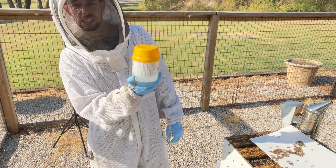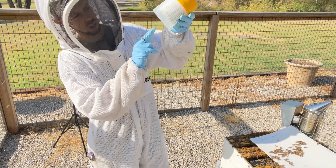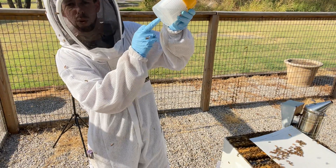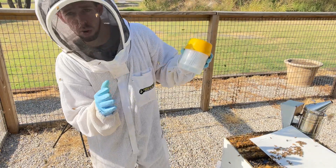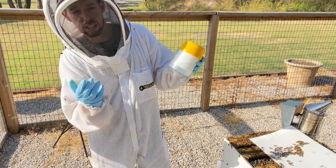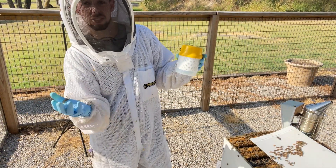After you've swirled it for about 60 seconds, all you have to do is look on the bottom of this container and you'll be able to see those tan varroa mites. Count how many varroa mites you've got — if you've got more than about six varroa mites out of this 300-bee sample, you need to treat or take some sort of action. It's that quick and it's that easy, and you're done.